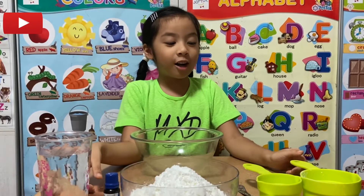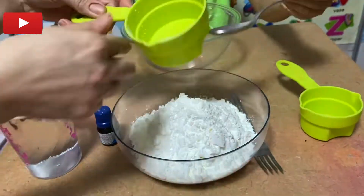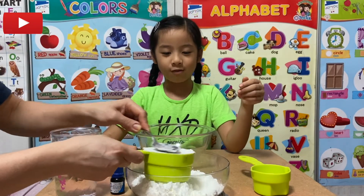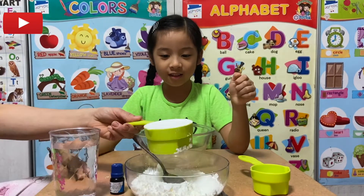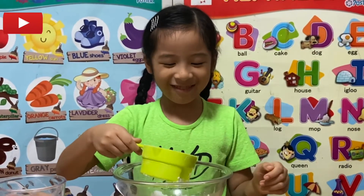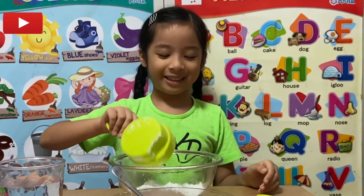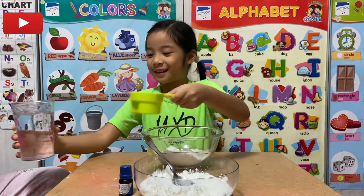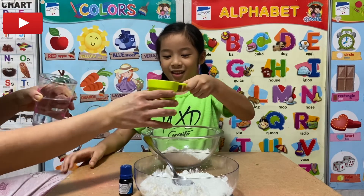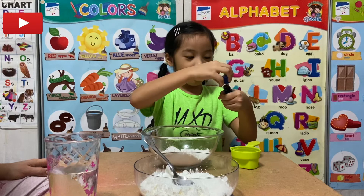Let's start by adding the corn starch. My mama's gonna use her hands and help. That's why we need safety first. While my daddy couldn't find it, I just want to close my eyes. So let's put the water in — one half cup of water is needed.